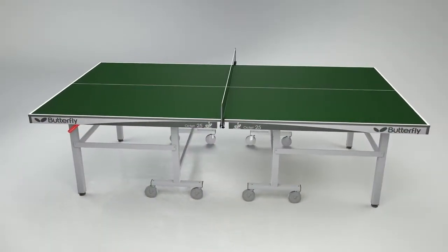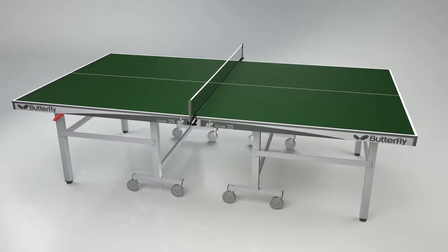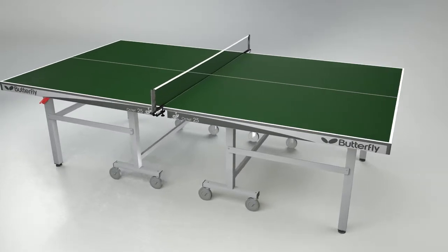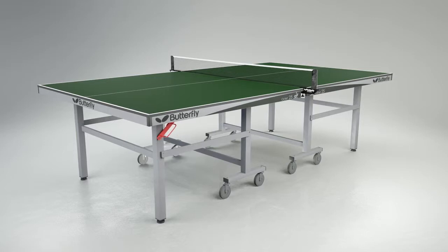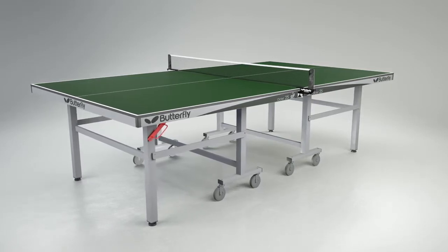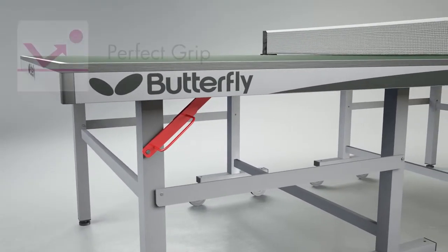The Butterfly Octet Perfect Grip 25mm table provides all the benefits of a perfect grip table combined with an undercarriage with two separate halves and eight wheels. The Butterfly Octet is suitable for top-level use in clubs, sports centres and schools.